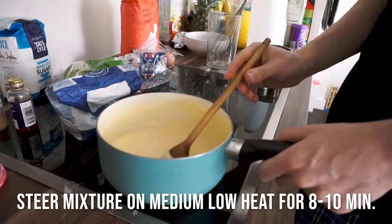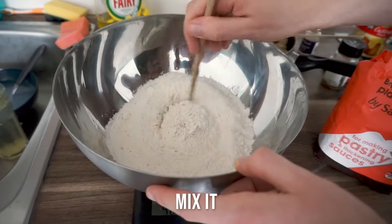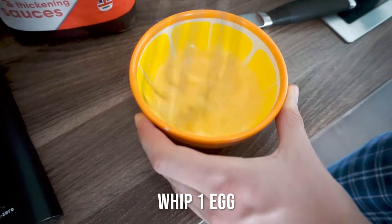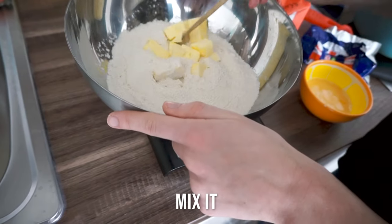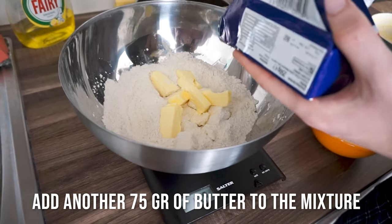For the dough, we need 300 grams of flour and 150 grams of sugar — mix these together a bit. Now beat one egg. When the egg is beaten, first add 100 grams of cold unsalted butter to your flour mixture and mix it together. Then add another 75 grams of cold unsalted butter to the mixture. Add the egg.